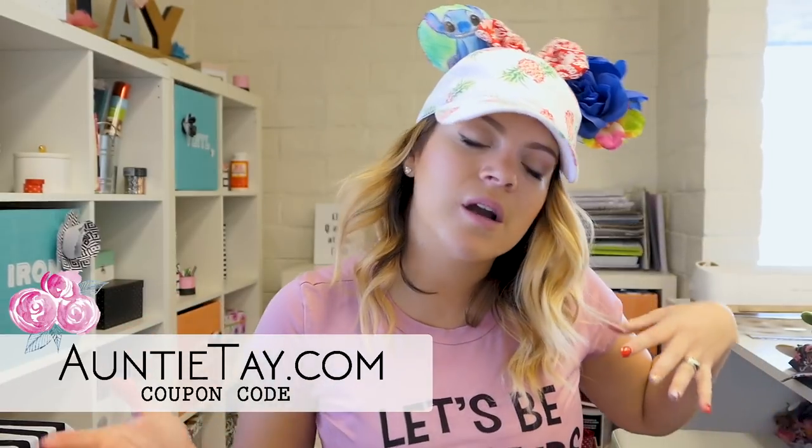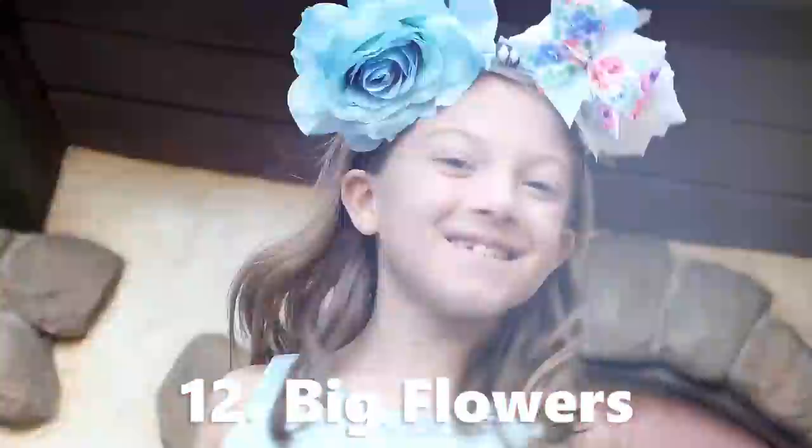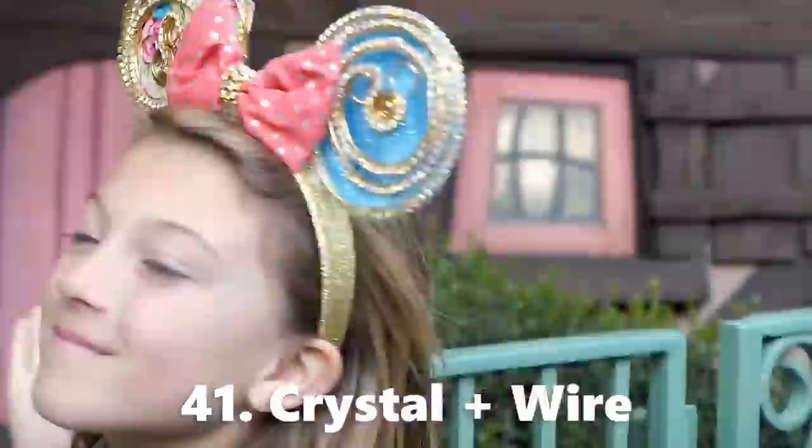Hey guys, welcome back to my channel. Today is a Wednesday, which means it's a Walt Disney Wednesday, and we are continuing on with the Mickey ear craziness on my channel. Every Wednesday we did 50 different Mickey ear ideas — if you have not seen that video, that will give you a sneak peek teaser to all of the videos that I've either done or will be doing coming up.